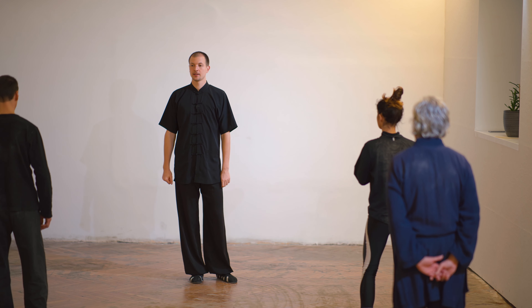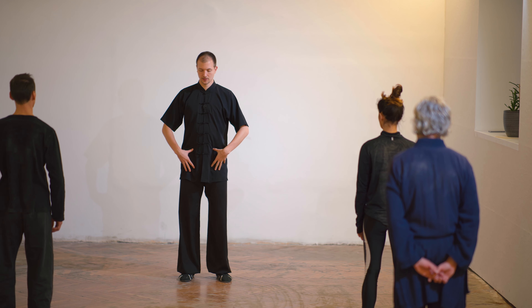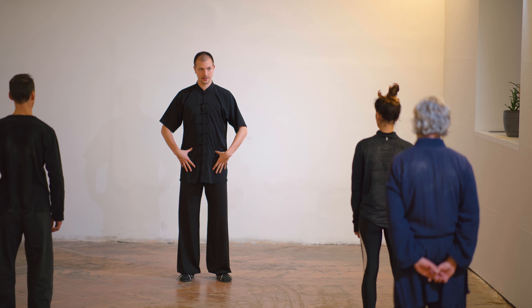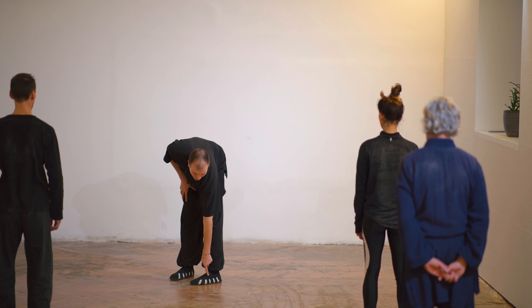In the Tai Chi cloud hands, we must try to feel the gravity center. When we stand straight, we have the gravity center point slightly forward here, around here.